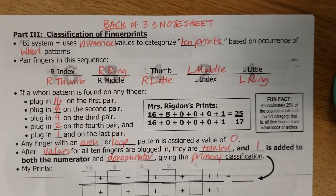It is based on the number of whorl patterns that a person has on their ten fingers. Some people don't have any whorls. Some people have all whorls. And most people have some sort of a mix of whorls and arches and loops and things like that.